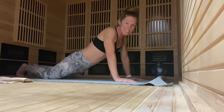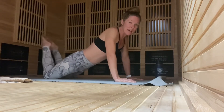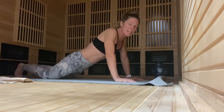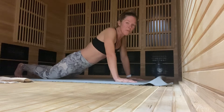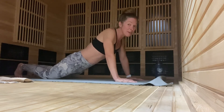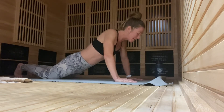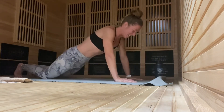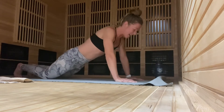We're back in the box and back on the knees, tucking in the toes, squeezing in the belly, fingers spread wide apart. We're going to do 25. Here we go: one, two, three, four, five, six, seven, eight.